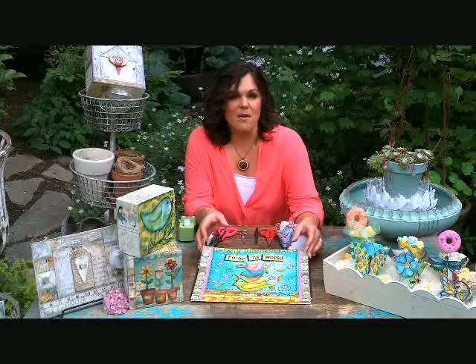Hi there, my name is Lisa Kaus and welcome to my garden. I decided to come out here because it is such a beautiful day and I get so much creativity from all that is around in nature. I'm so inspired by the textures and colors.